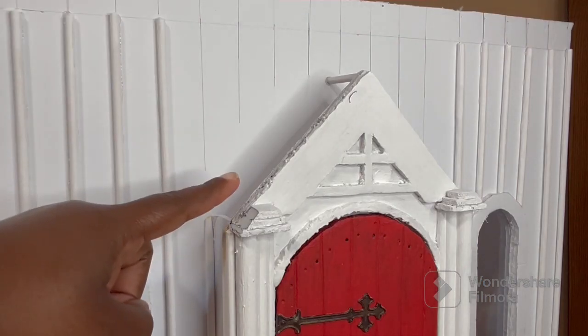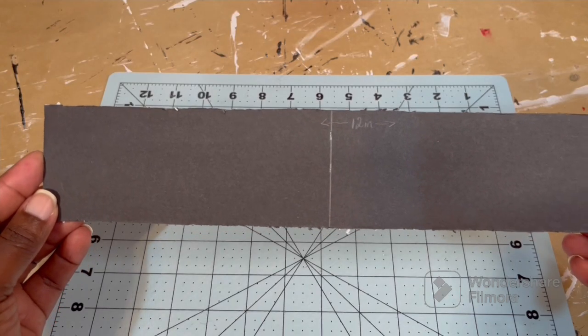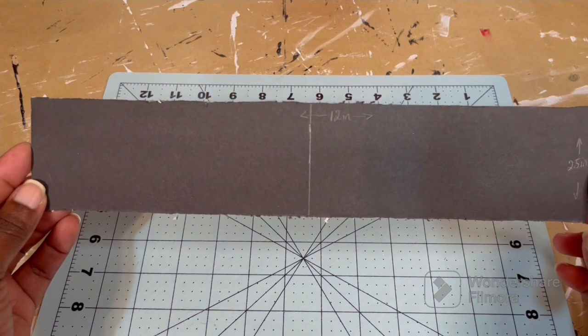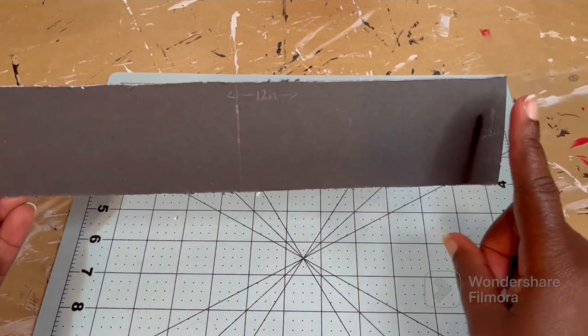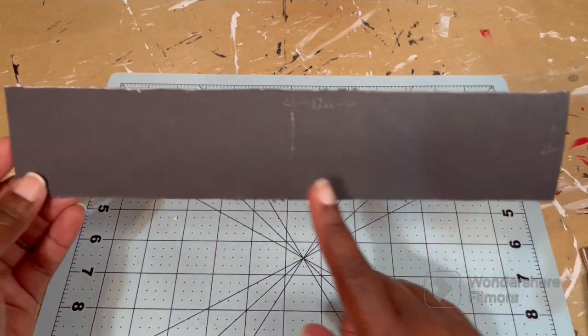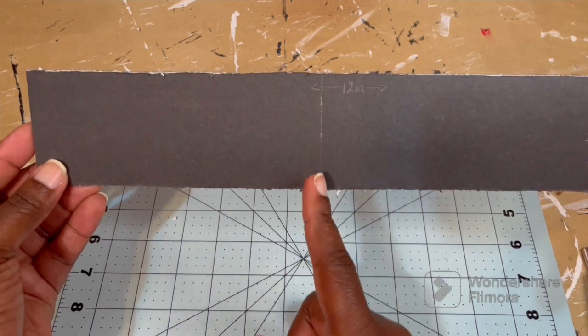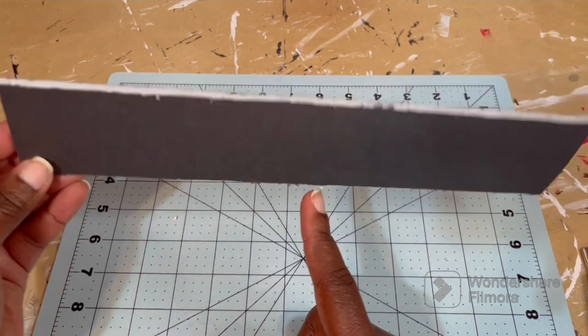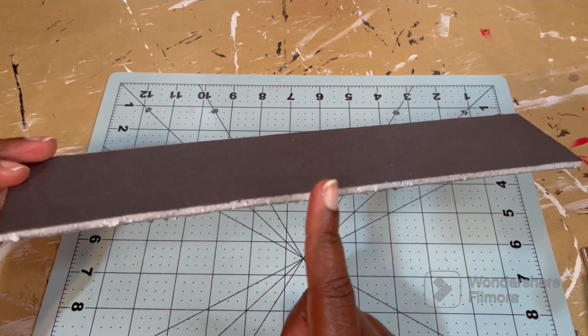We're going to start by covering the small section over the entryway first. For my roof, I'm just using black foam board that I found at the Dollar Tree, and I cut my piece to 12 inches by 2 and a half inches. Then I figured out where the middle was and drew a line there. I'm going to score along this line and hopefully not cut all the way through — I want to leave the black paper on the back intact.